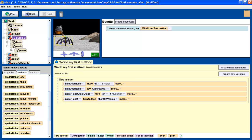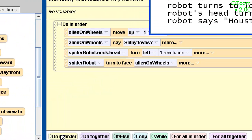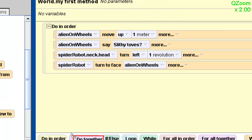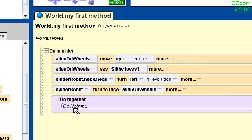Okay, next step is we have a do together. So I want two things to happen at the same time. Down here at the bottom, I have beside my do-in-order block, I have a do-together block. And that's going to get things to happen at the same time. So everything I put in this block is going to happen together.